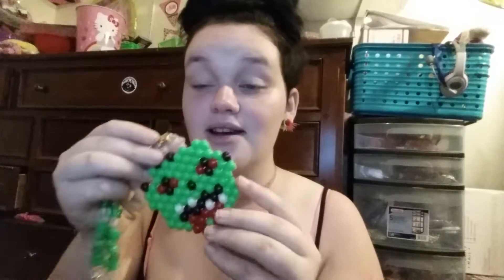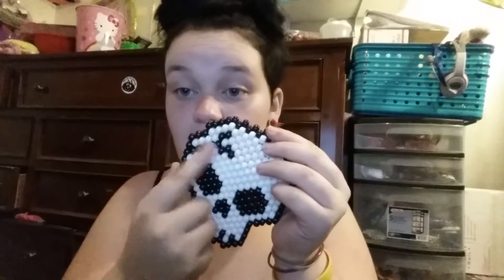So I got this cute little zombie guy on a necklace, and this skull with a crack in it. She learned that recently, so I've been listening to a lot of that.